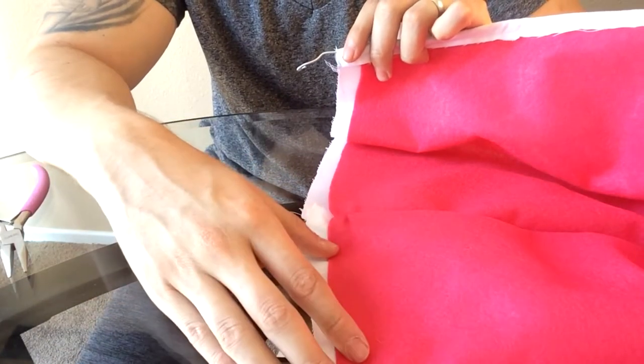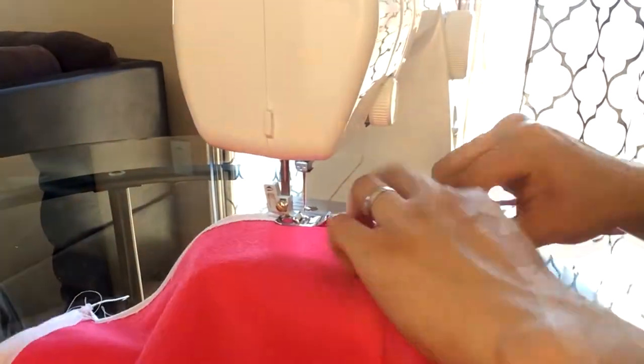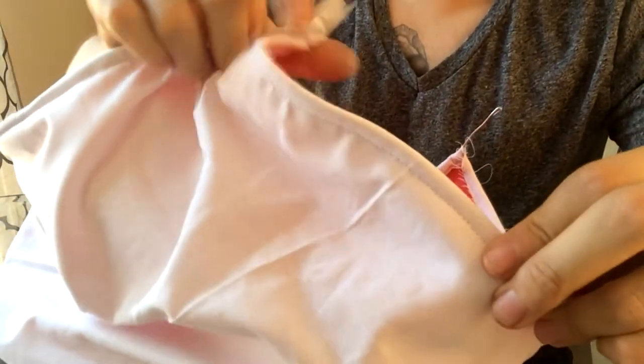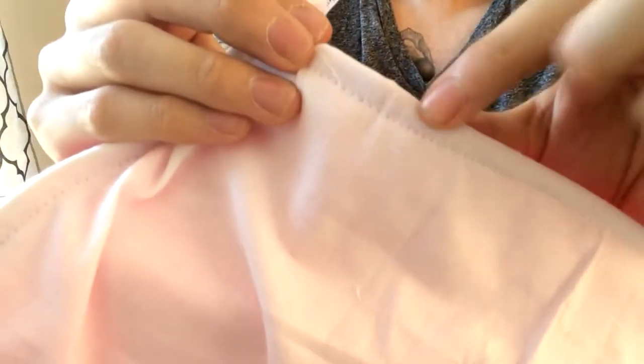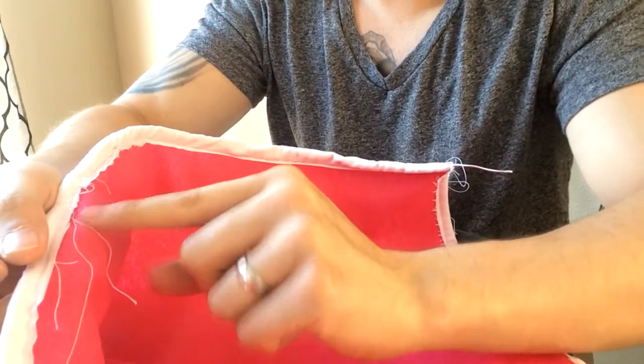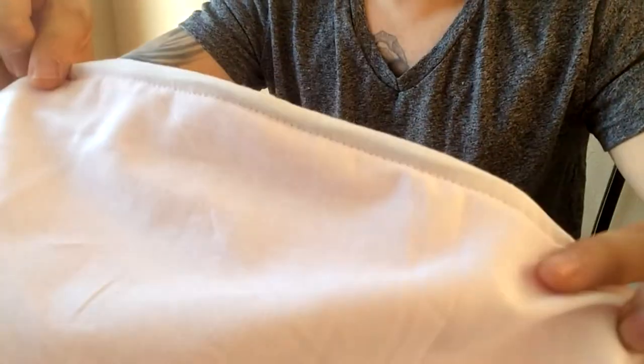We got everything cleaned up. On the side that will be exposed to everyone you can see it's a nice seam line right there. Any little loose ends you can go ahead and cut those out. Got those seam lines nice and cleaned up all the way around — looks good.